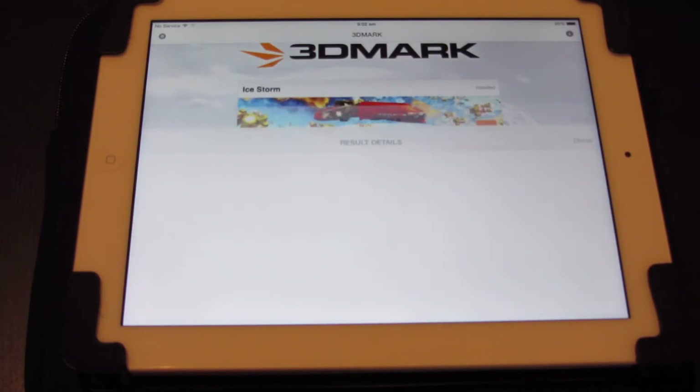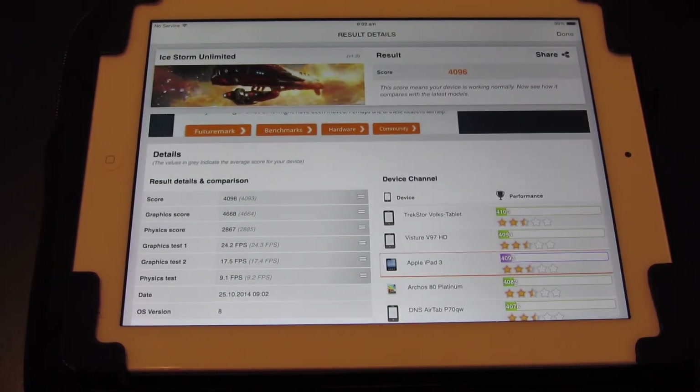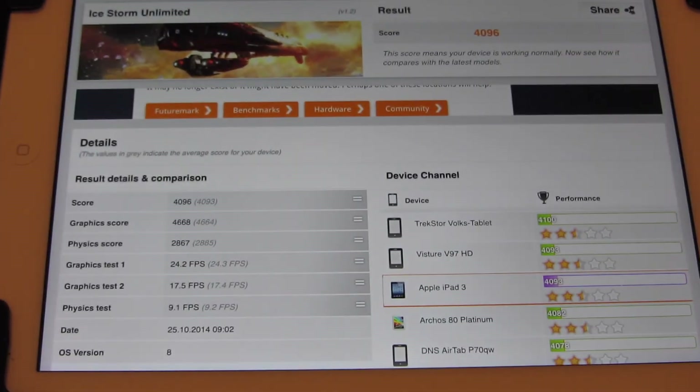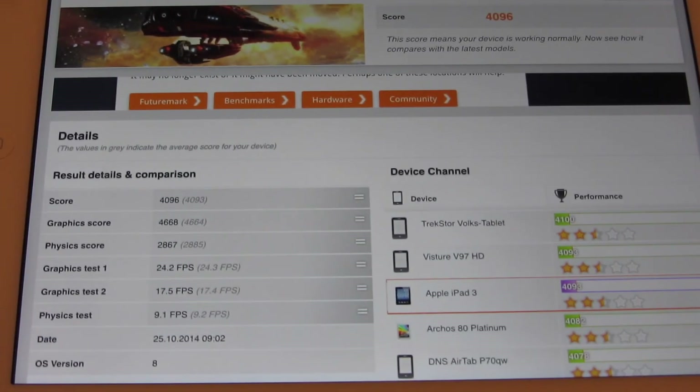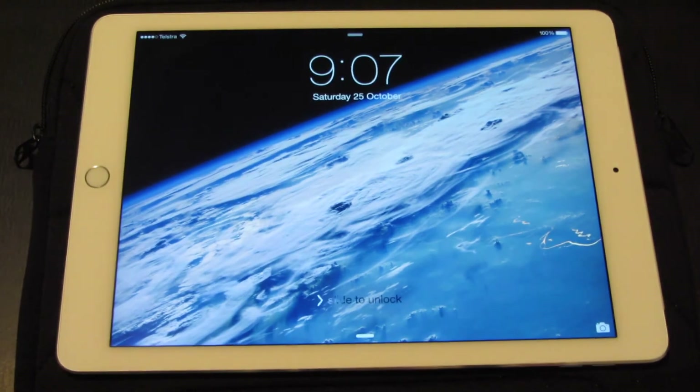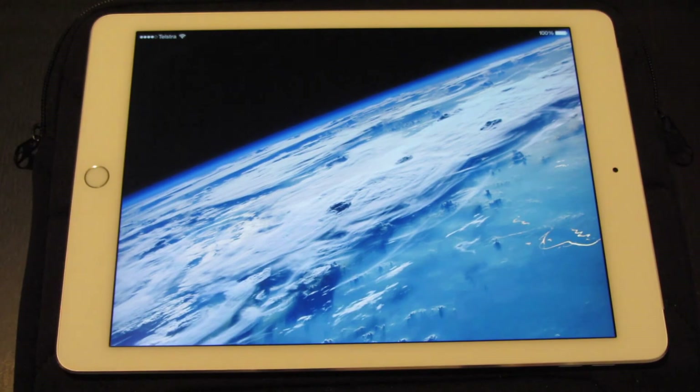Now it's doing the physical test. The results are in: 4,096. I'll just zoom in there — 4,096. So this is the iPad Air 2 obviously. We're going to test 3DMark on this one and see how we go. I think I've already loaded it up.